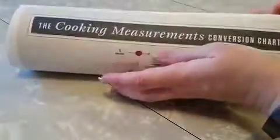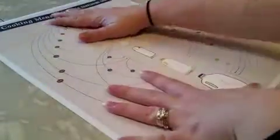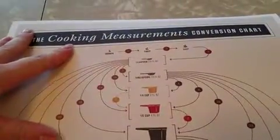Here you can see it's the cooking measurement conversion chart. The pattern is really cool, by the way. I'm gonna get a frame for this because I really like the look of it design-wise, but then also it's helpful and it looks cool.